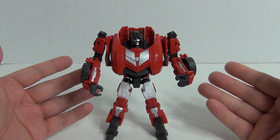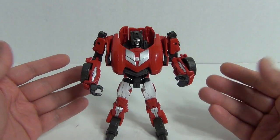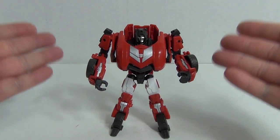Thanks for watching. This has been my review of Transformers Generations Fall of Cybertron Sideswipe.